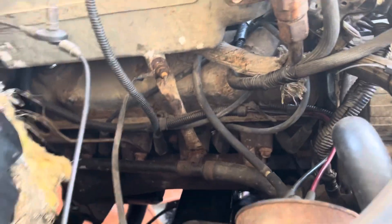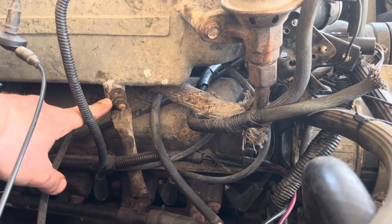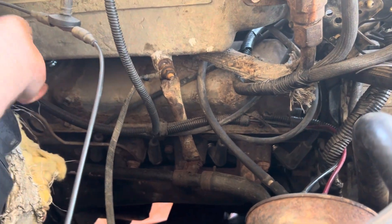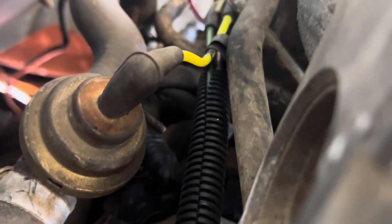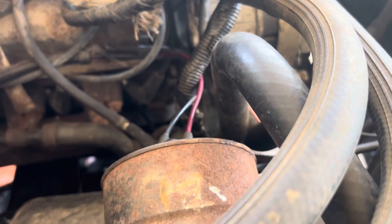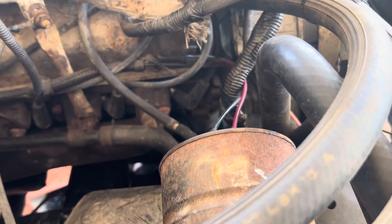I don't have everything hooked up exactly the way it was supposed to be. This right here I just mounted for ground because on the 250, the same wire goes up behind here and I couldn't tell where it went — something back there I can't reach. I had a time getting this on there, it was terrible. A lot of these weren't too bad though — I took a lot of pictures and had the 250 to go by, so I just did the best I could.